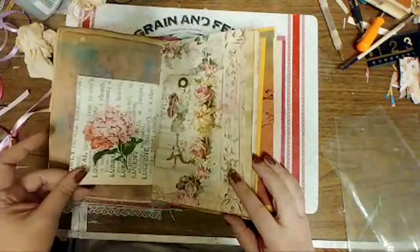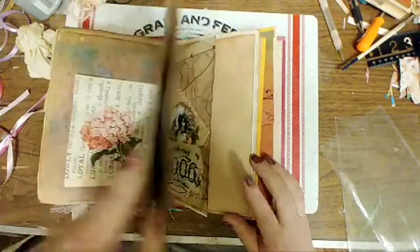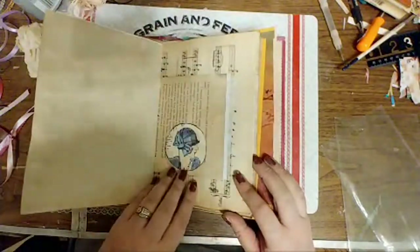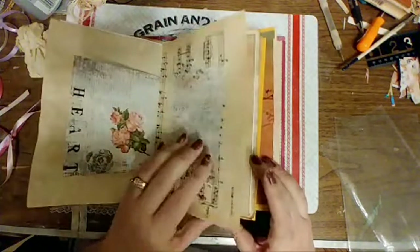Little tuck spot there. On that tuck spot, I fussy cut the flower out and put it on that little page. I fussy cut those flowers — just added that.